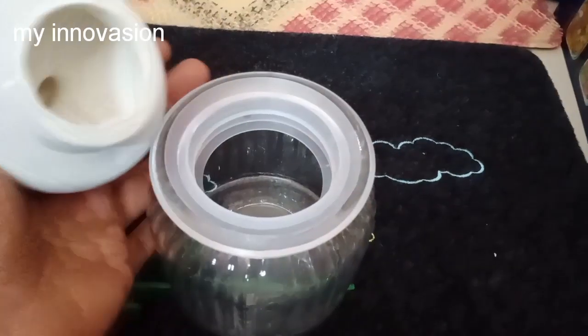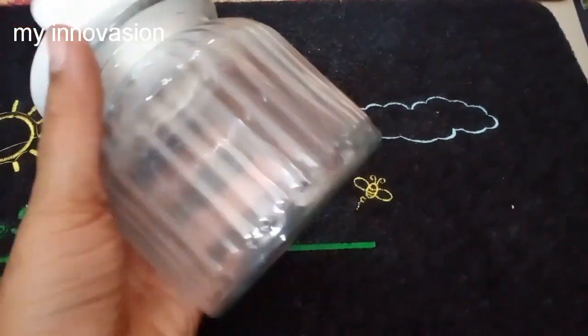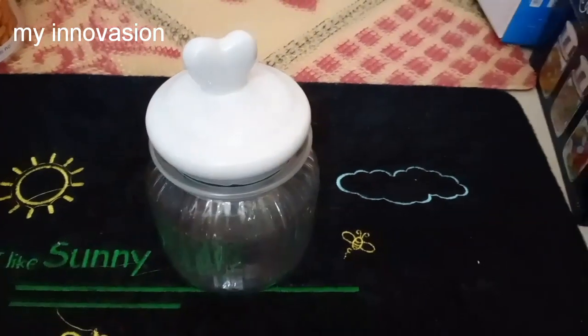Next, we can see a ceramic lid container. This is a lined design. This rate is Rs. 160.